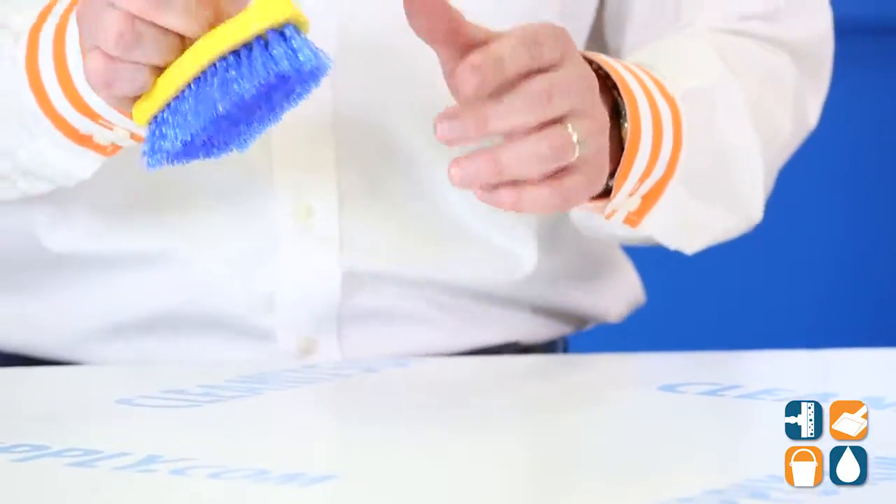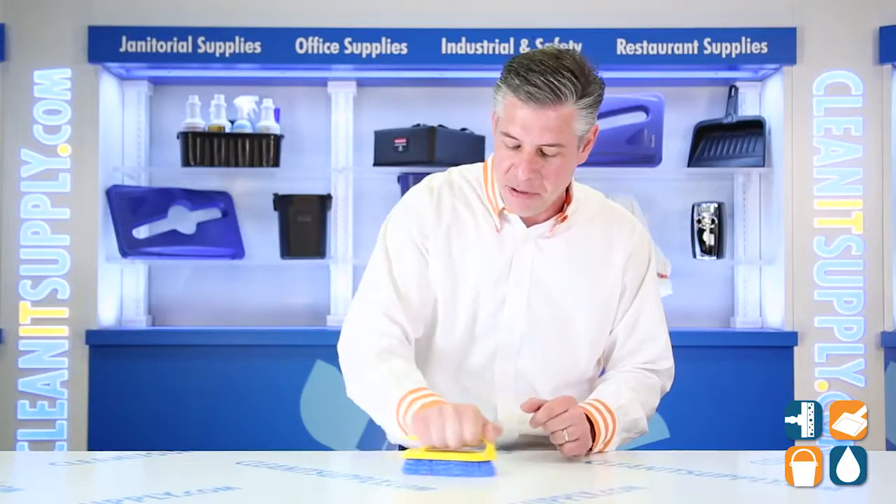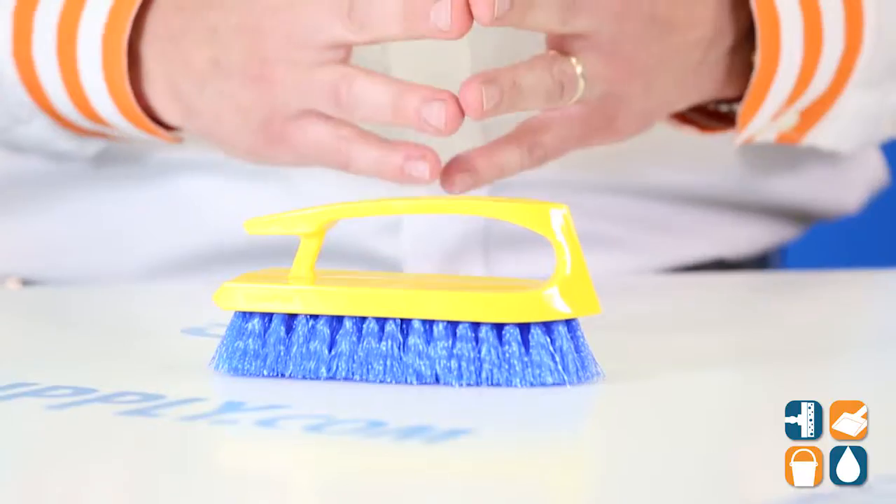It's a great sturdy bristle. This molded-in handle gives you a powerful, ergonomic grip. I got big hands, so it's easy to hold on to there. That's perfect. Well thought out by Rubbermaid Commercial.